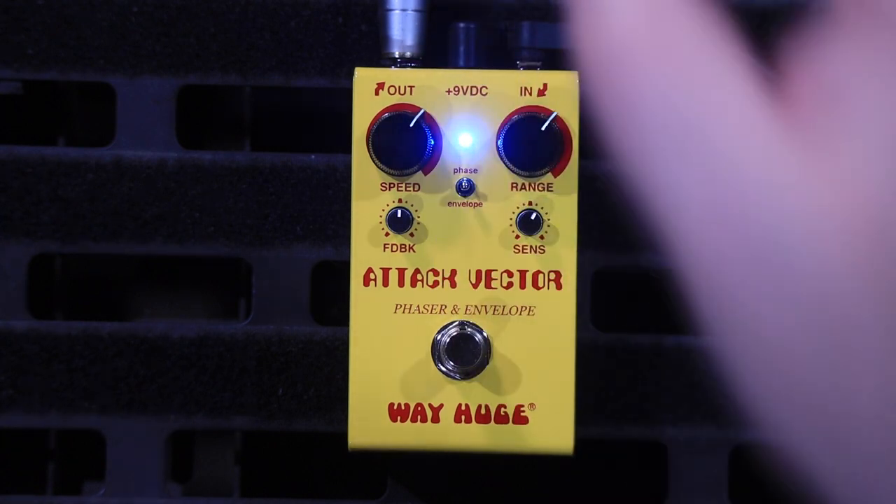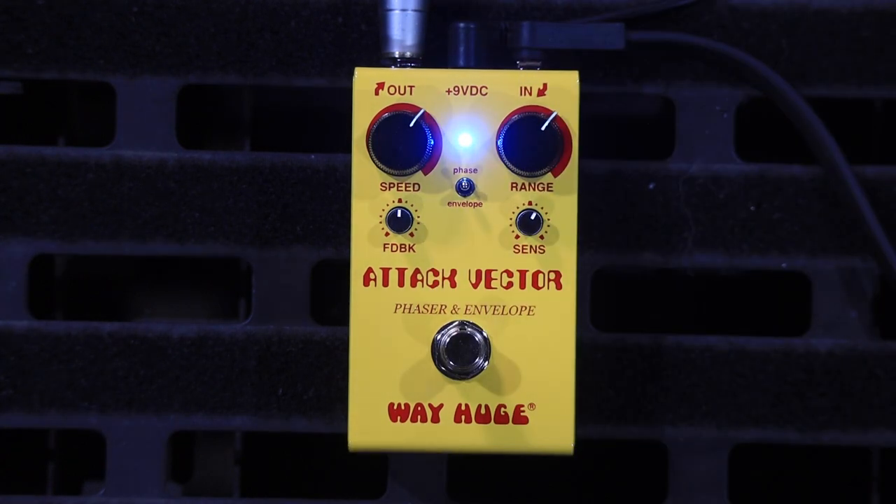In the middle — and this is where the pedal gets super cool — is you can have both. You can have the Phaser and you can have the envelope together.